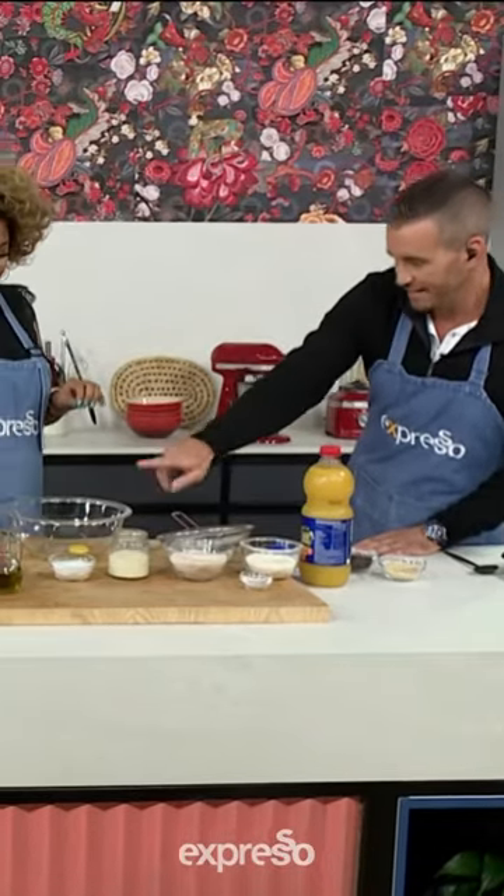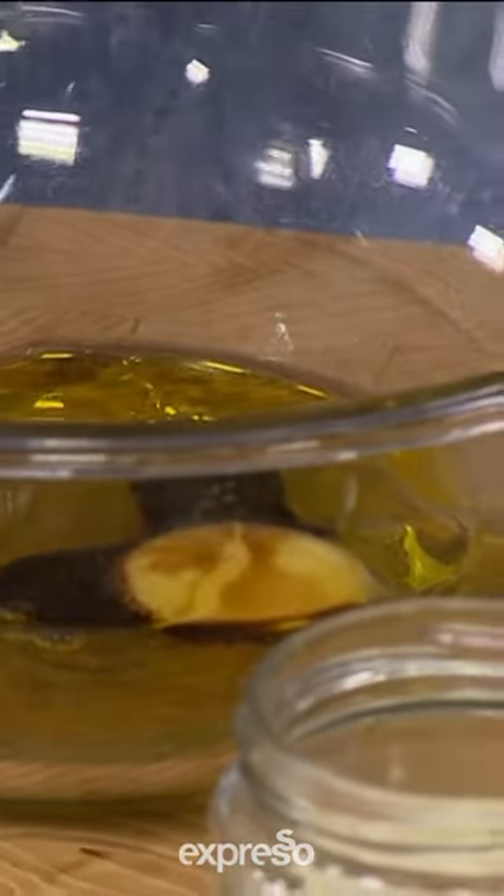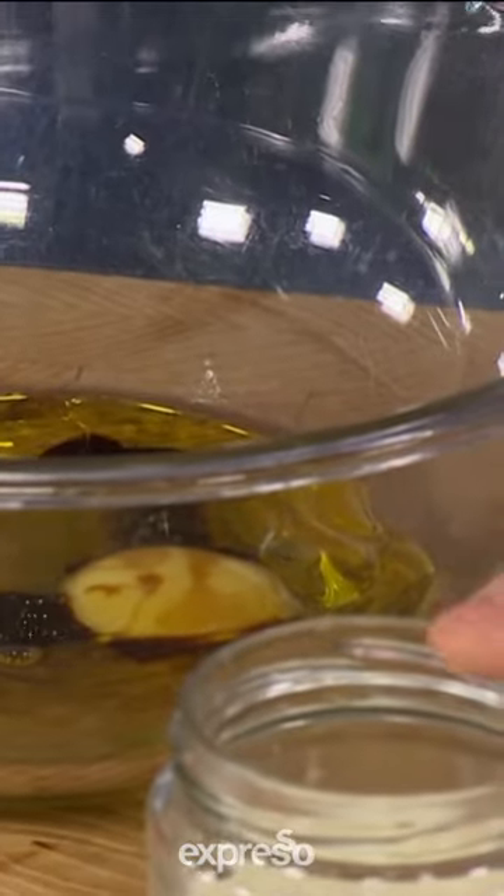So we're going to start with our wet ingredients, which is just one egg, then we're going to use all of that oil, a bit of a healthy dose of vanilla essence, and then we've got some oat milk.